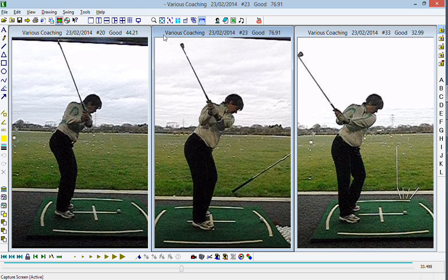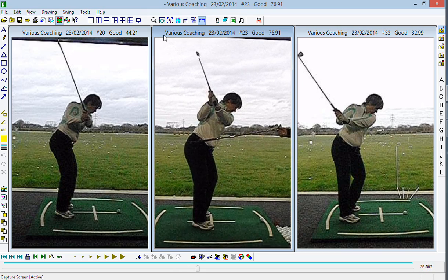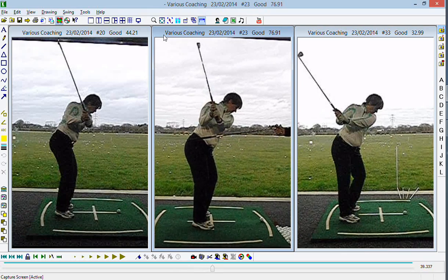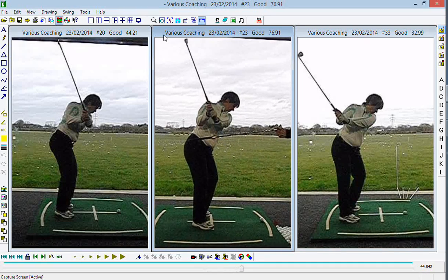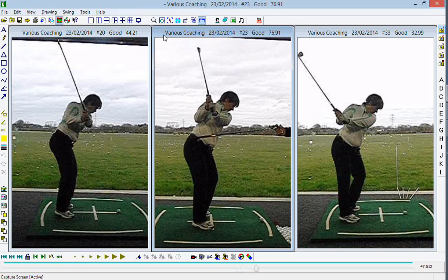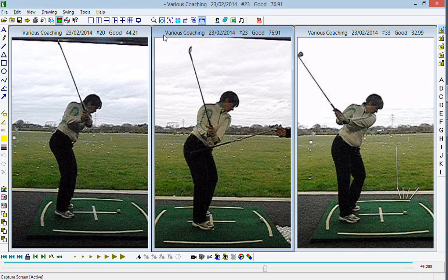The first thing we talked about was giving some thought to the direction you want the butt of the club to work during the transition. What you can see here is we're trying to work the butt of the club down, and when we do that we get the shaft more in line with the right shoulder, and from there we're much less likely to hit a big pull or a cut.